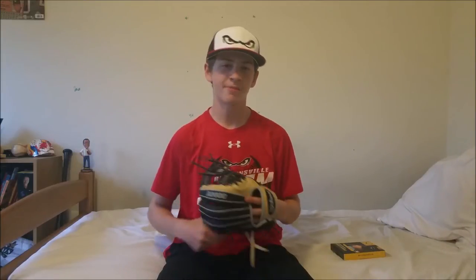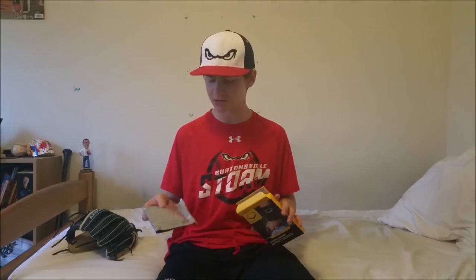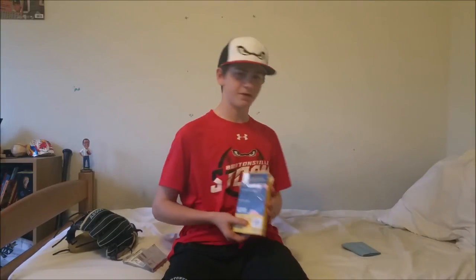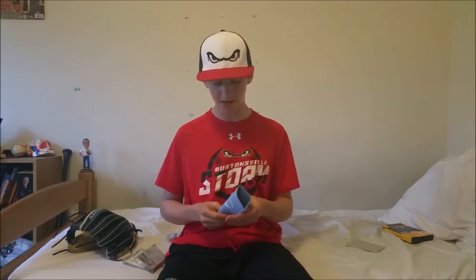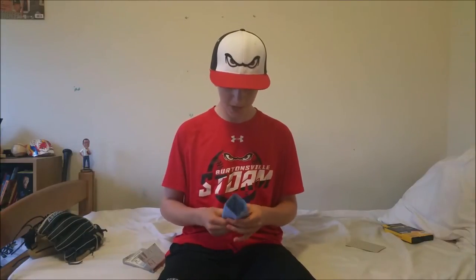Hey, what's up guys, it's Derek from the baseball channel coming at you again today with yet another video. Today this is going to be pretty short and sweet — I picked up a new EGO shield wrist guard and figured I'd show it to you guys and do a molding video. It's not a very hard process if you read the instructions. I got it in Columbia blue, which goes with my school colors, and I think it's going to go really well with my A2000.